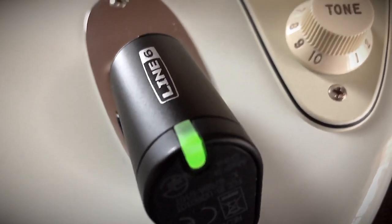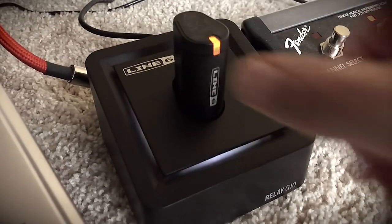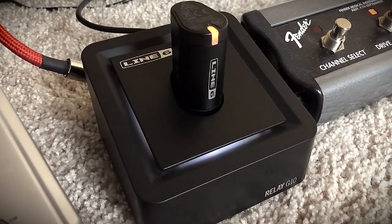It has a cool charging station that lets you know what's happening with the receiver — when it's charged, if the connection is weak, etc. It's really easy to see what's happening with it, it looks cool too, and it's always ready to go when you need it.